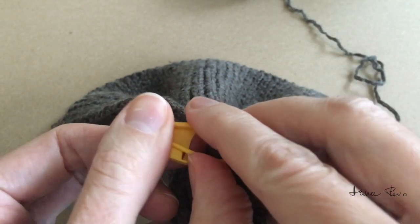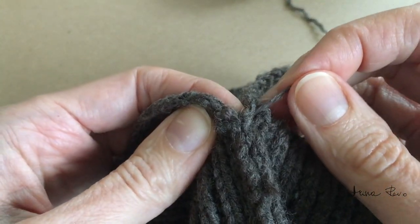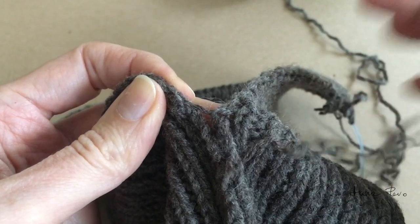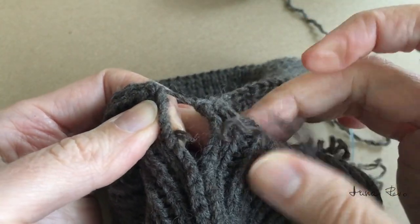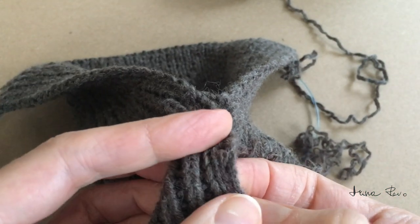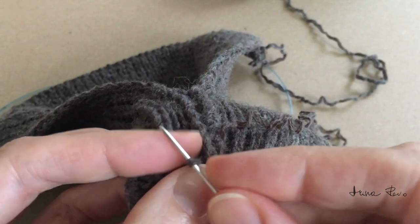I will remove my marker to show you how easy it is to undo this seam — just pull the thread. And the seam is undone. I don't want to undo it any further, so I'll put my marker back to secure this stitch.